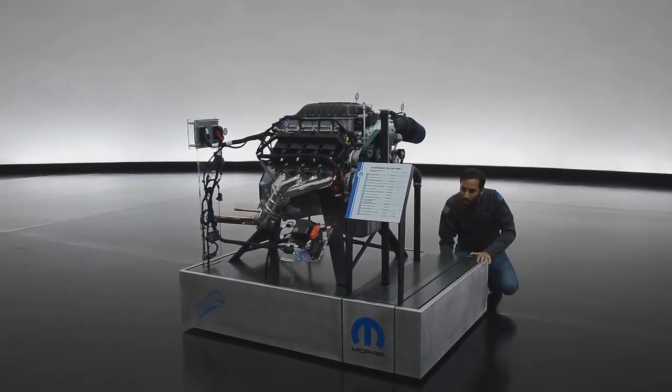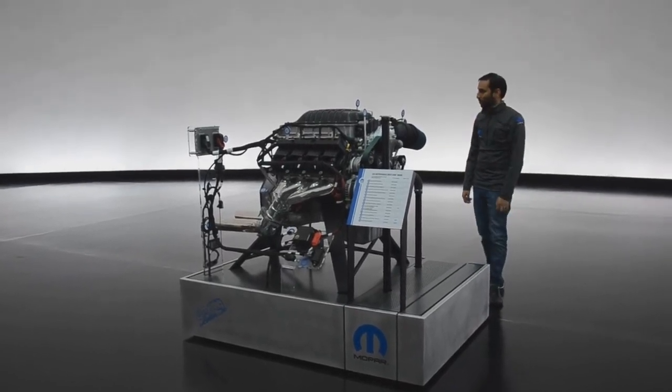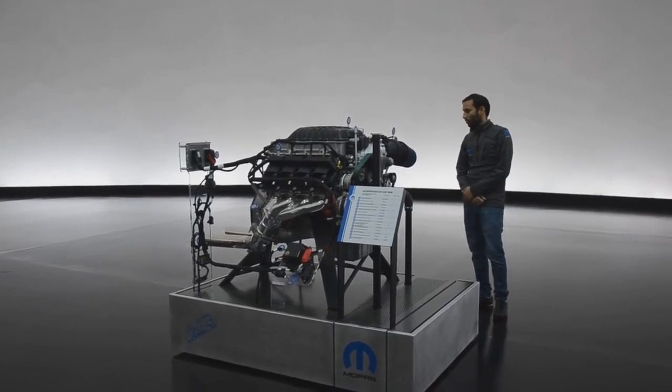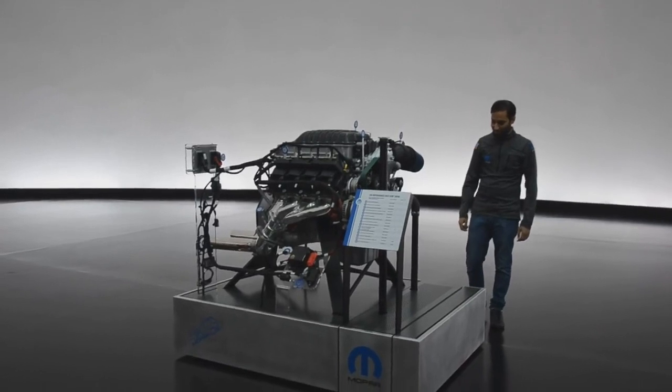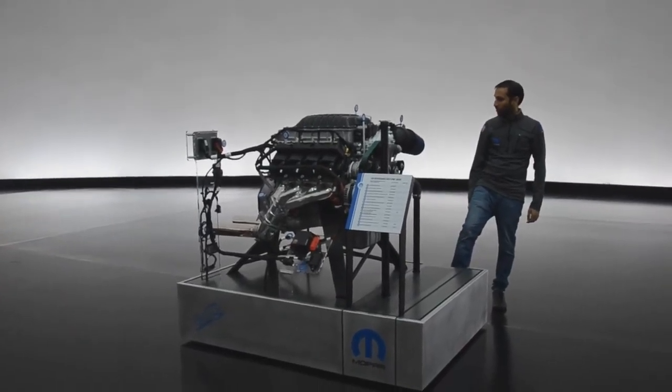The new 3-liter supercharger makes 21.3 PSI of boost, compared to the Demon's 14.5 PSI.